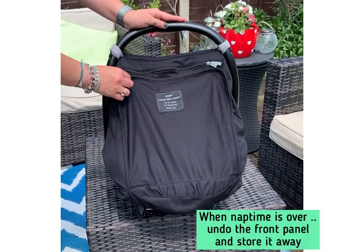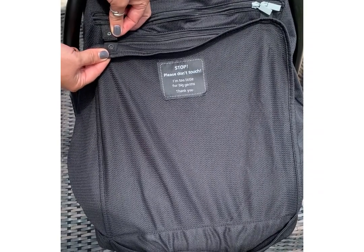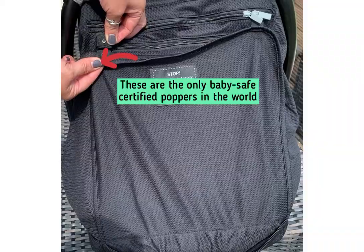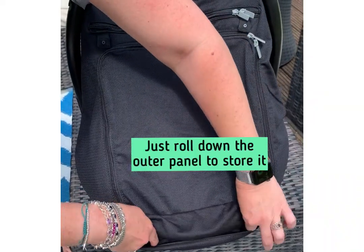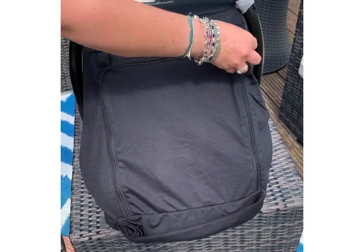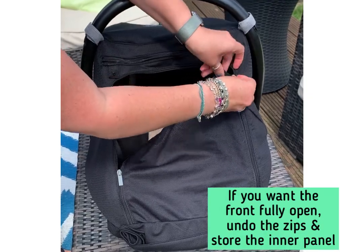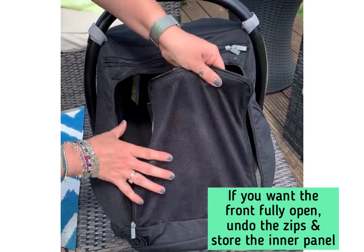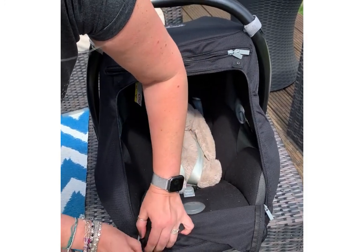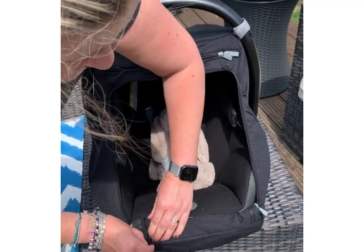When you want baby to wake up from their snooze, simply unsnap these poppers — the only BabySafe certified poppers in the world. Roll it down, then use the two zips to open up the front fully if you want, and pop it all neatly away into the built-in pocket to stop it from dragging.